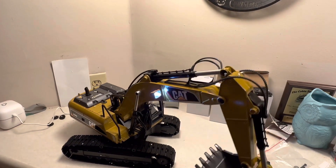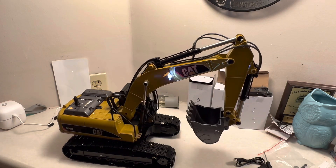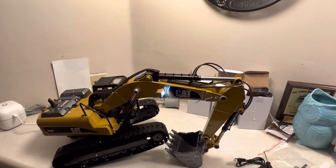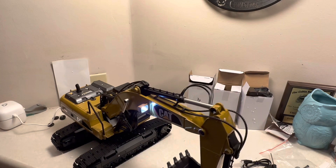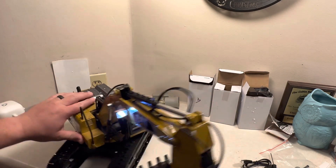All right, before we do anything else let's do our weight test. 13 pounds — 13 pounds! That might not seem like a lot, but I mean, that's a lot for an RC machine.